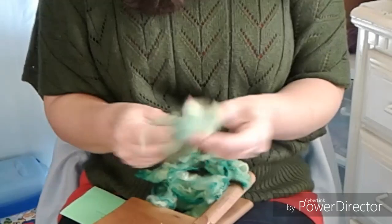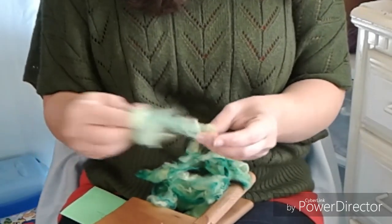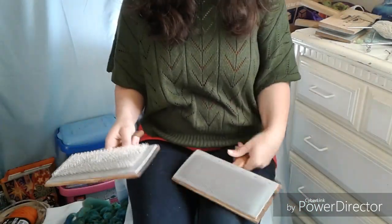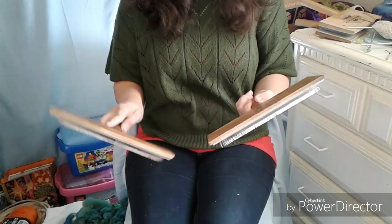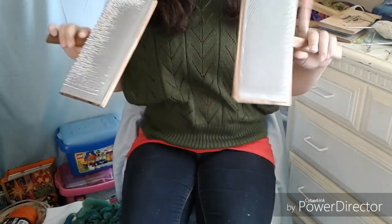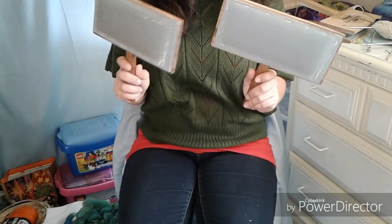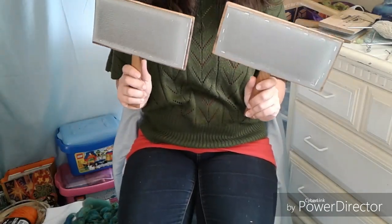I think that's about all, so why don't we get started with the carding? These are hand cards and they are, I think, 72 tips per inch, which I find is really easy to use. I do have cotton hand cards right here, and these are 180 tips per inch — the teeth are much closer together, much more dense, and it takes a little more effort to card wool.